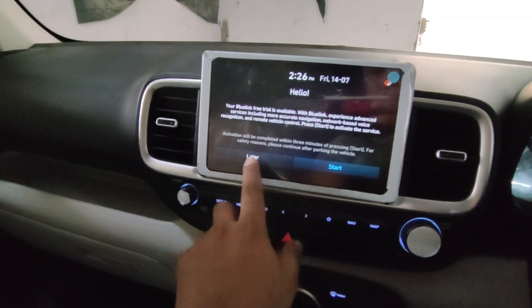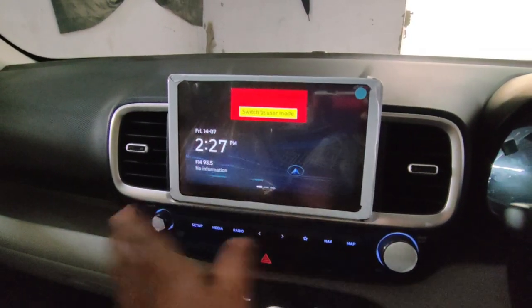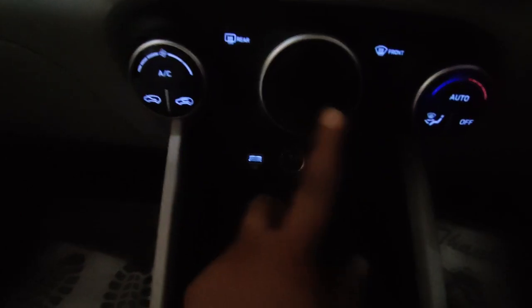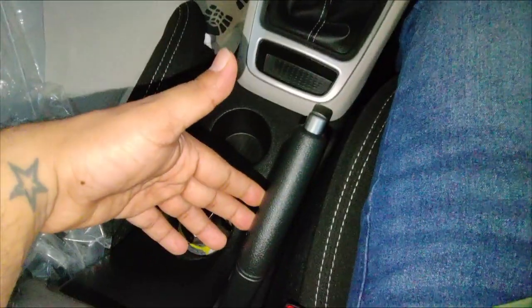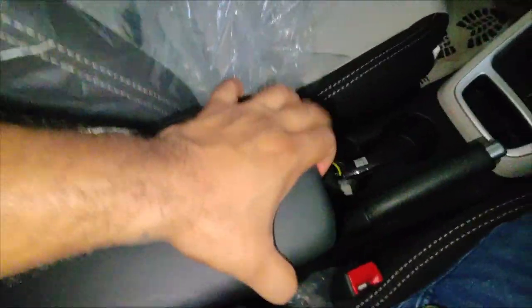The infotainment system is very fluid and the touch is very responsive — you will not experience any lag. The AC vents get a silver color finish, and you will get some media controls here as well. You will get automatic AC in this variant. You also get a USB port and a Type-C port. There is a 5-speed manual gear transmission, two cup holders, and an armrest with some storage space below it.